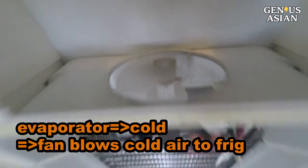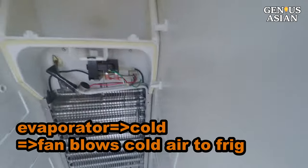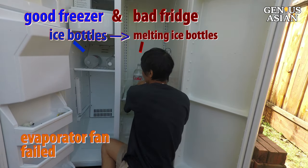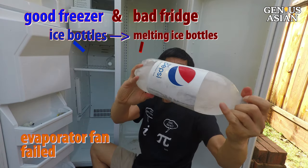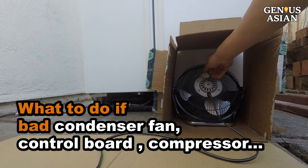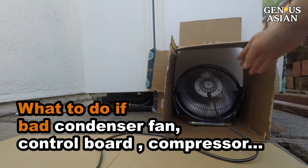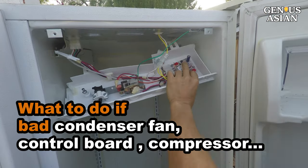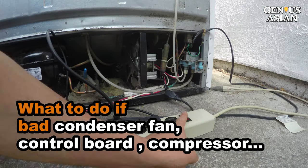If this fan motor failed, then your fridge will be warm. While waiting for your new part, you may store food in the freezer, or store some bottles of water in the freezer. When the bottles are frozen, move them to the fridge to keep it cool. Next, we will show you what you can do if the condenser fan motor is bad, or if the control board or the compressor is bad.